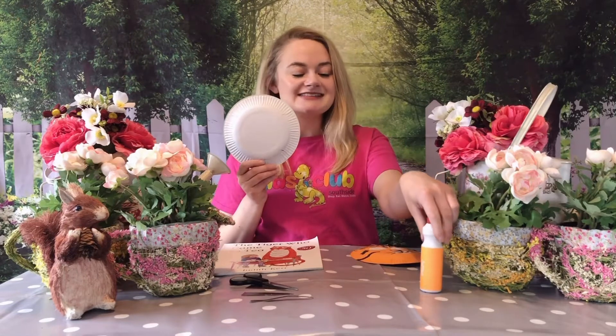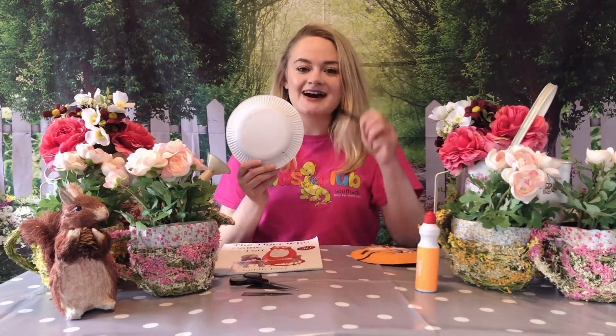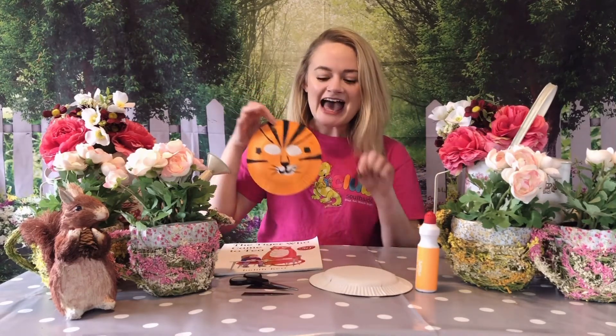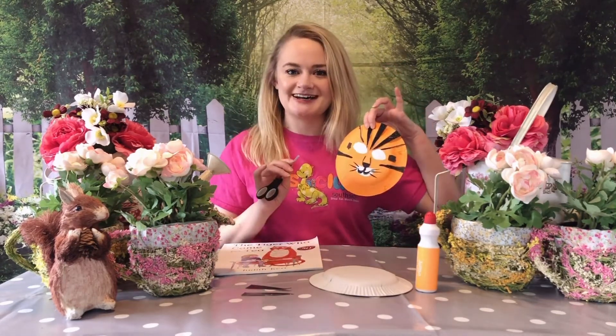Find yourself either some orange paint or some orange colouring-in pens, whichever you've got at home, and also some black card that you can cut out into different shapes to become the tiger's whiskers and all of its fur detail around its face. You will also need some scissors to cut out your card, and also to create the eye holes on your tiger's mask.